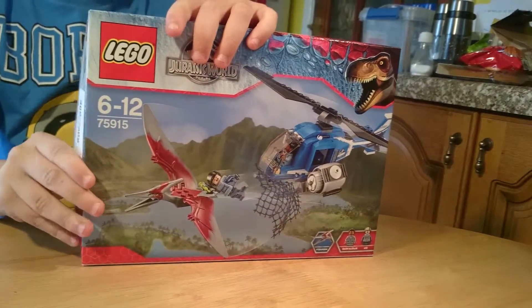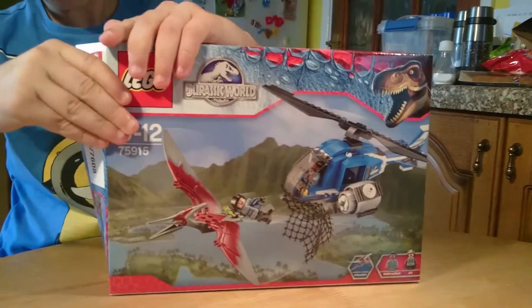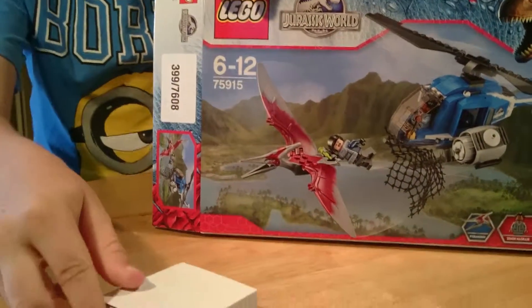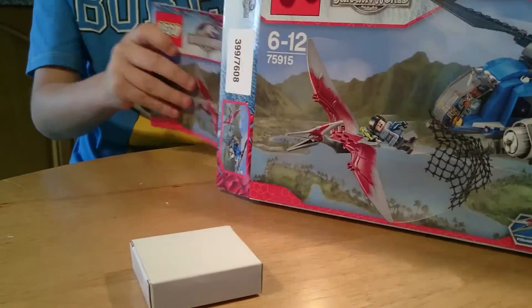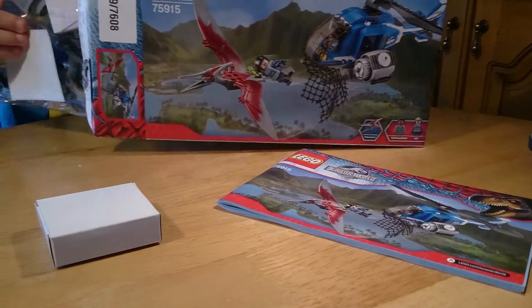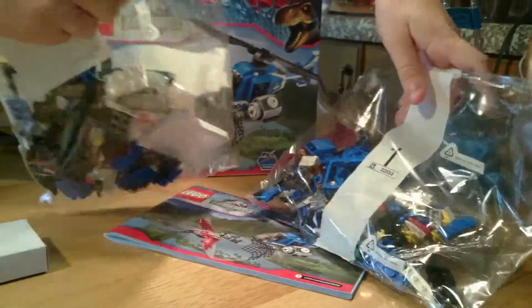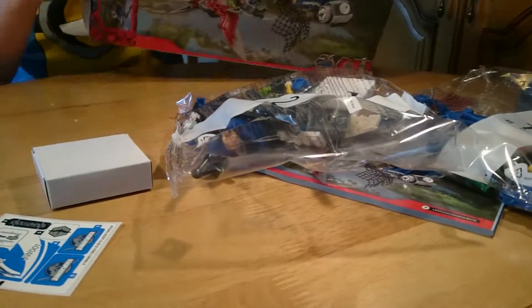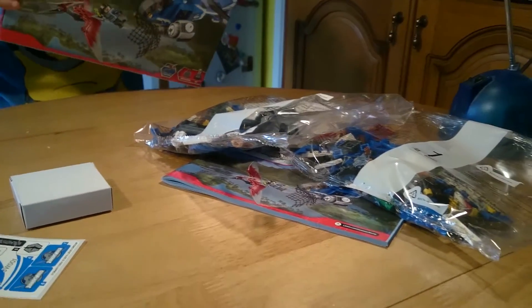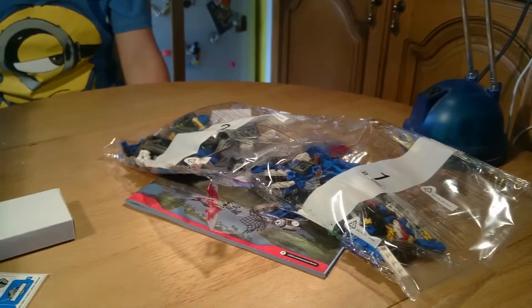If you're wondering why the whole box is already done, it's because I can't really do them on camera — I'm not really good at that. So we get a cardboard box, probably only one in tropical color because it's a small set. We have bag one, bag two, and some stickers.